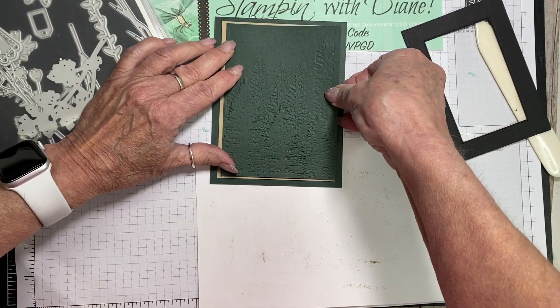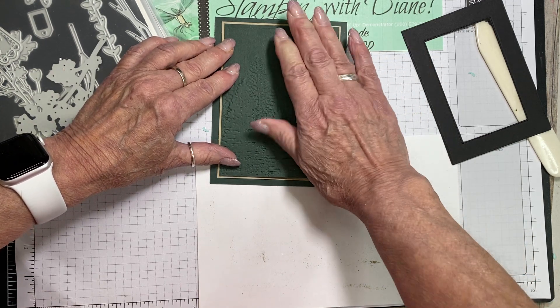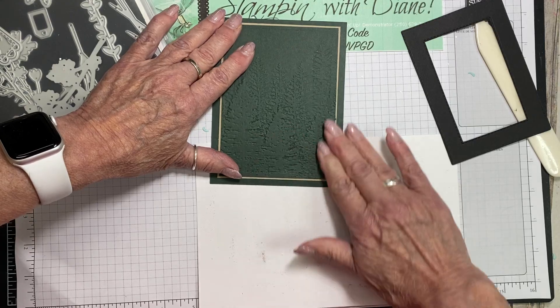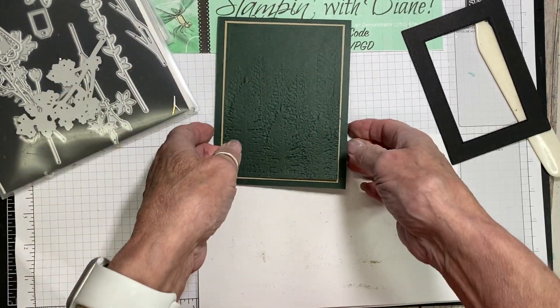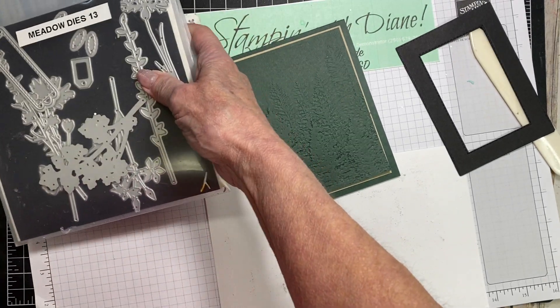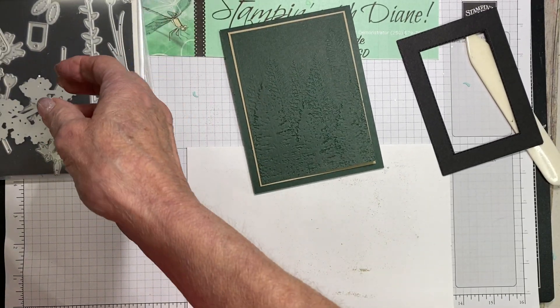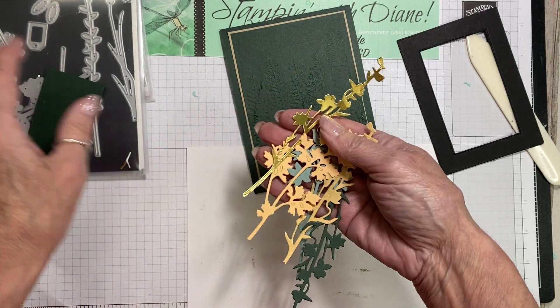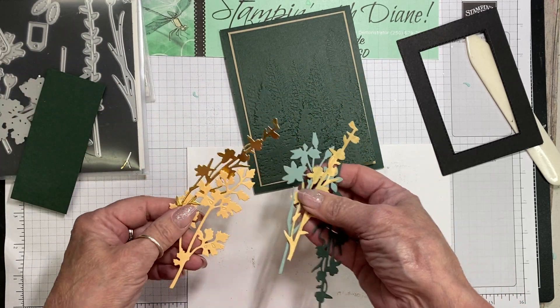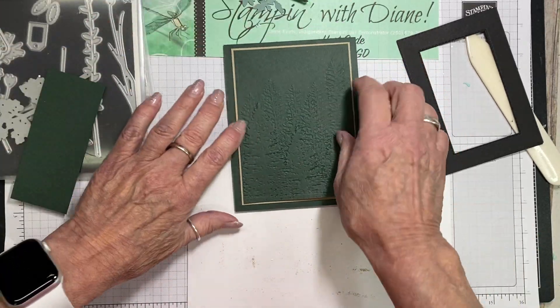I really like the combination of these colors. Another color this really goes well with is Berry Merlot as well. So we've got this part sort of done - I've gone ahead and cut out some of the dies. We're going to decide what we're going to use when we come down to it. Now let's do the technique.